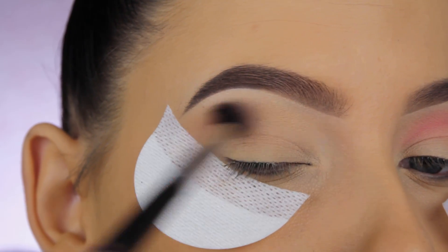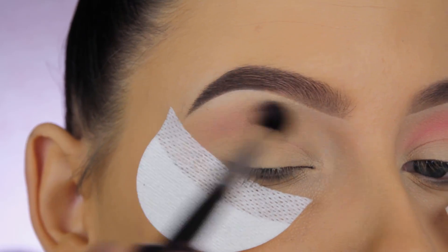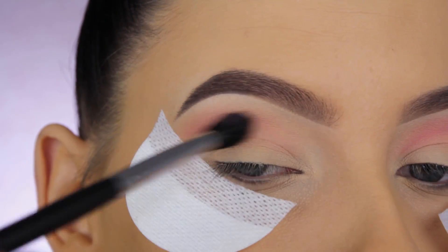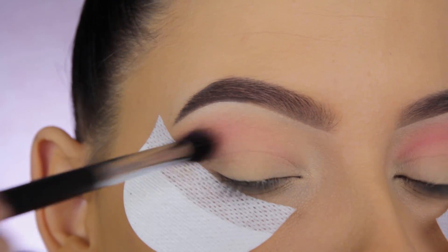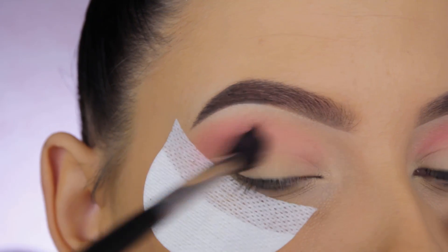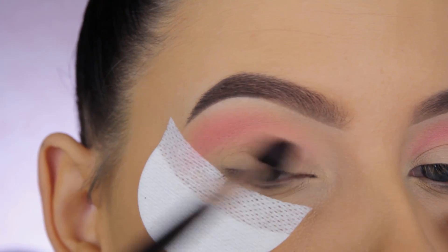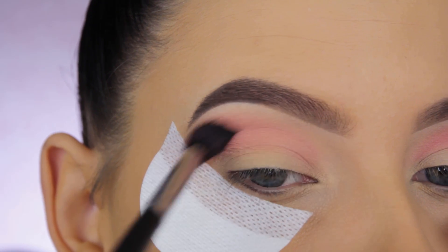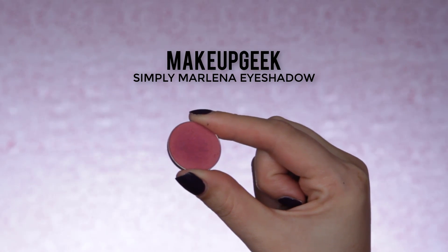You don't have to use this blush — I just needed a soft pink shade for my crease. I'm using a blush because I own a ton of pink blushes but not a lot of eyeshadows, so why not use blush in the eye? It's basically the same. I blended that in my crease and then I'm going in with the Simply Marlina eyeshadow by Makeup Geek.